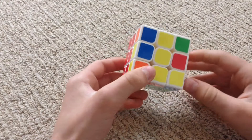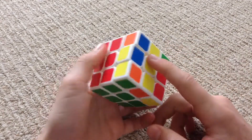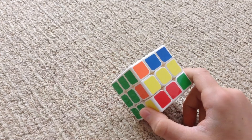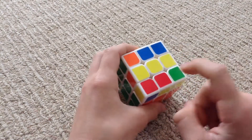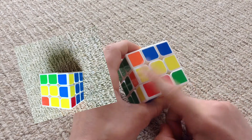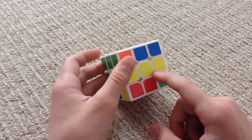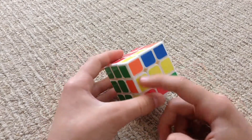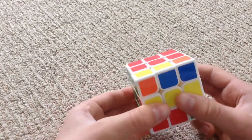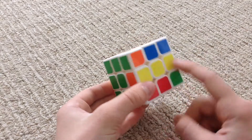The first two steps were fairly simple, but now we need to solve the bottom row. There should be a pattern on the bottom — there should be a bar, or there could be a hook. The hook would look like this: one yellow piece here, one yellow here, one yellow here, and one yellow here. If you didn't get either of them, then scramble your cube back up again, try to solve it, do the first two steps again, and hopefully you'll get one of these patterns.